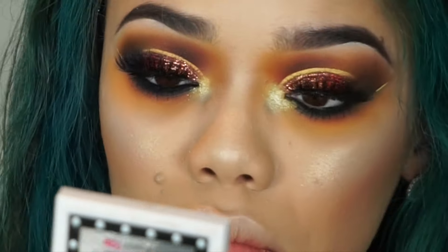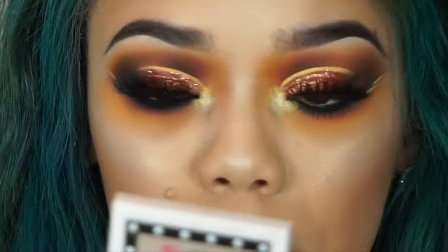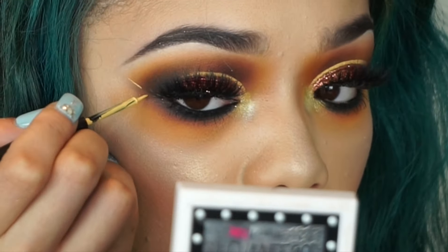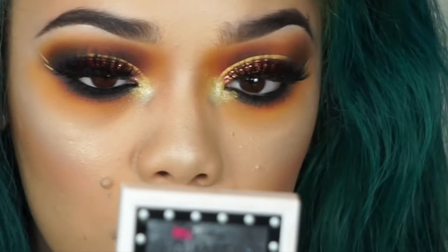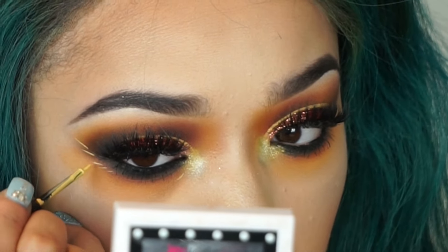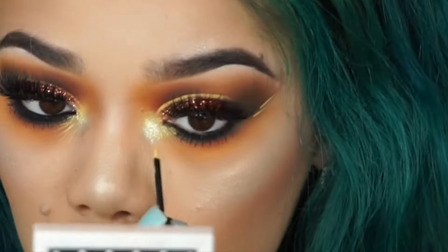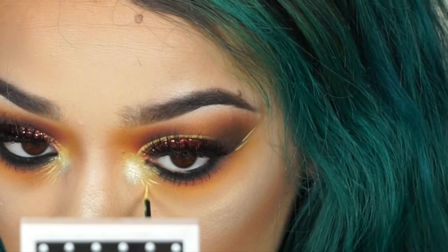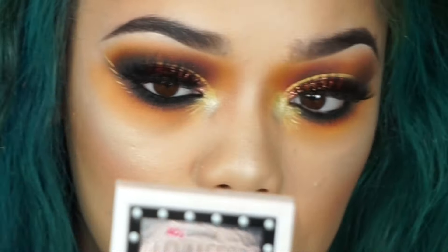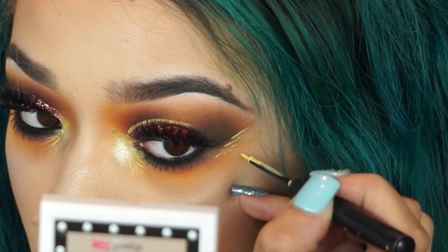I felt like this eye look wasn't done, so I went back in with that same NYX liner and added some random lines on the outside of my eye and on my inner corner. For my lip color I ended up using 'Brick' from Joy Cosmetics and 'Venice' from Over Cosmetics. That's it — I hope you guys enjoyed this tutorial! Let me know what you want to see next, I love you guys, bye!